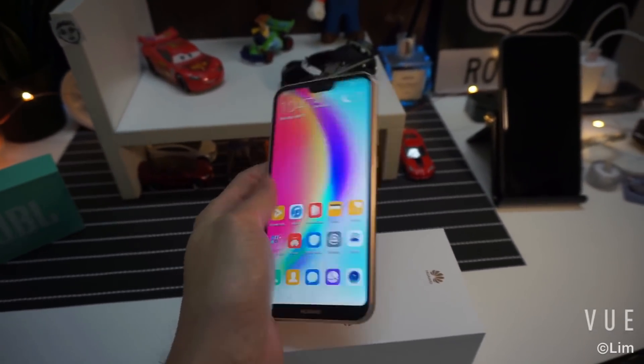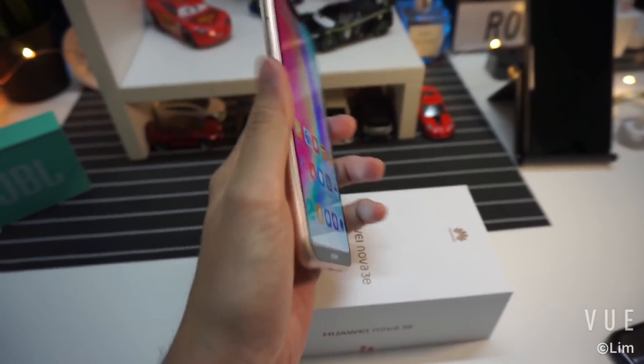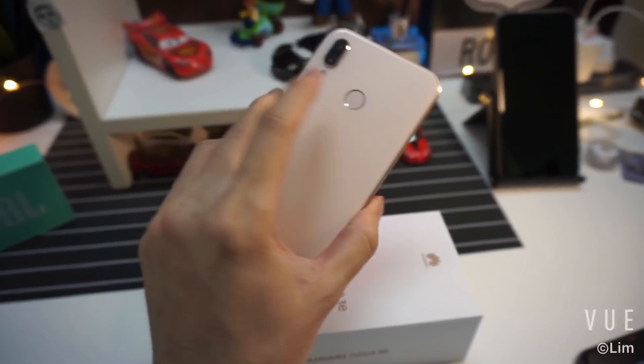Upon first initial impressions, the phone feels really sturdy in the hand. It has a solid build quality. The sides are made of aluminium and there's a glass back.